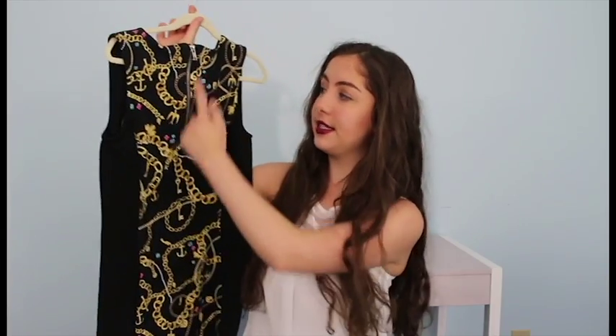I got two dresses. Dress number one has elastic, a charm bracelet on it, a print design. On the back it has a zipper so you can zip to get in the dress. It's cute and I can't wait to wear it.